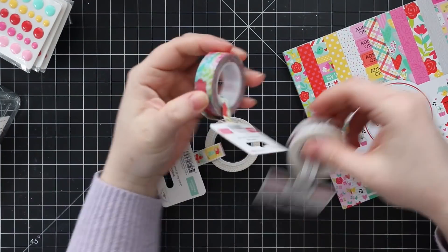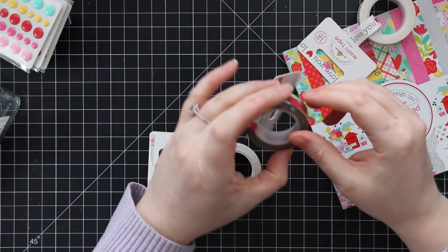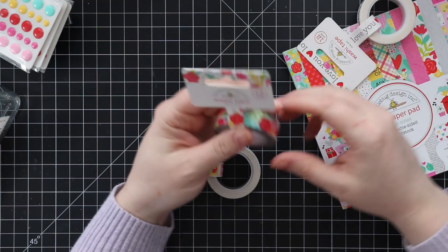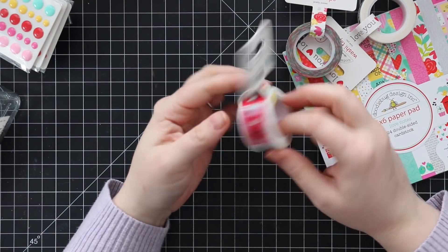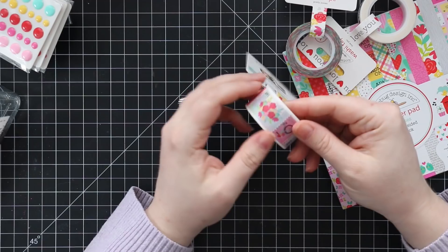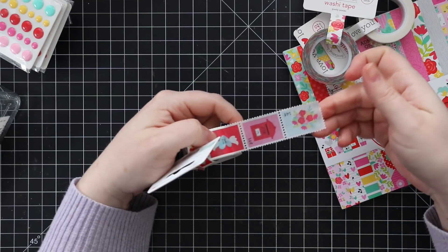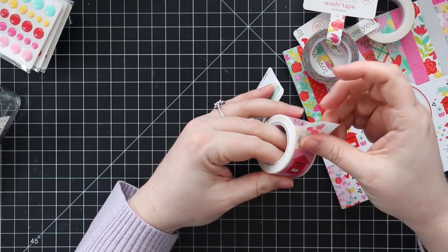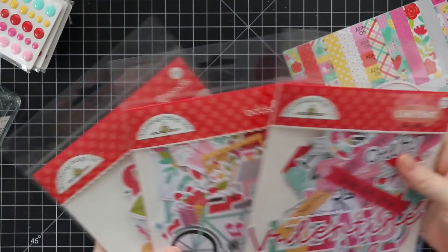Then there's the washi tape. The 'I Love You' washi tape literally says 'I love you.' I like to use washi tape when I'm crafting, but I also like to seal my envelopes with it — after I've sealed the envelope, I just put a strip of washi tape on it. There's also 'Pretty Posies' with a floral pattern, really cute. And this one I thought was adorable: it's SWAK — 'sealed with a kiss' — shaped like postage stamps. How cute is that!